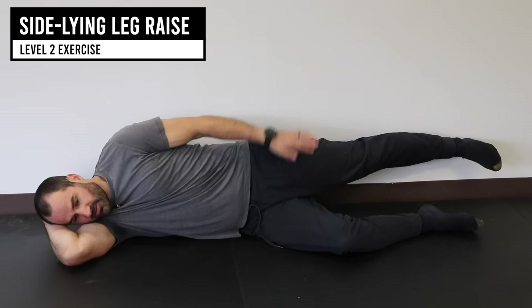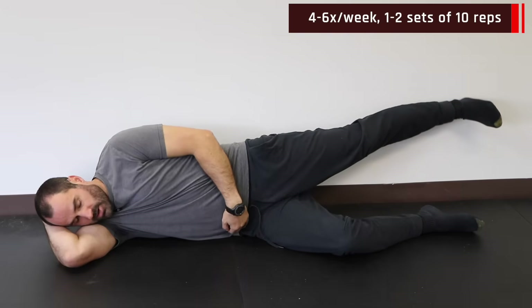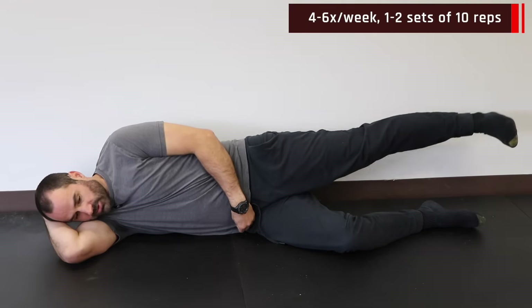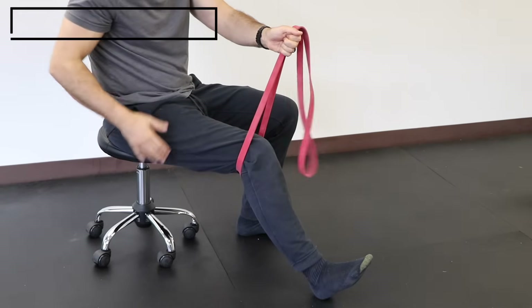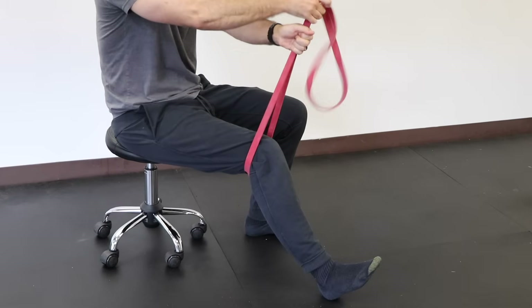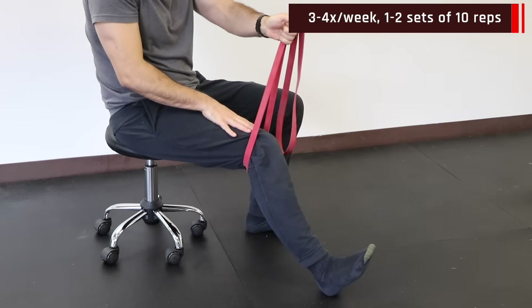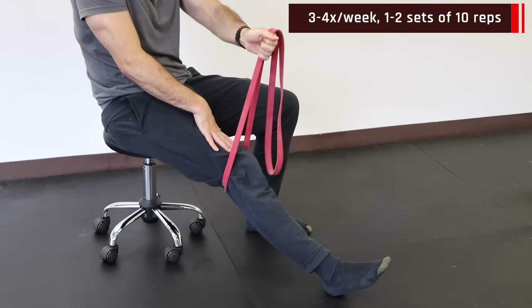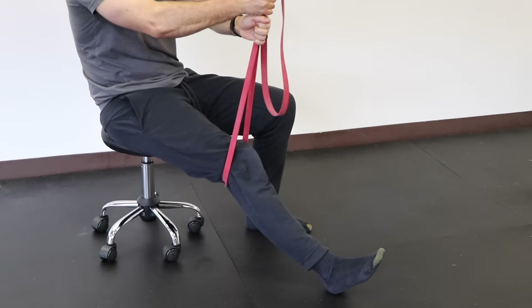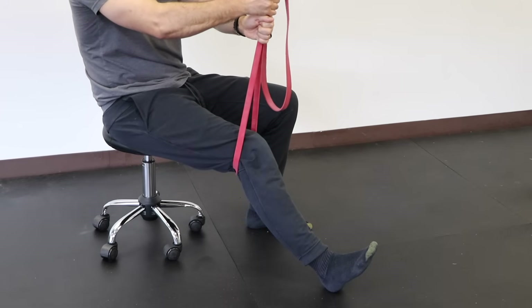For the sideline leg raise, lie on your side with the front of the working leg against the wall — keep that heel in contact with the wall the whole time. Raise up using that outer glute or hip muscle and come down, making sure the heel stays on the wall so your leg doesn't go forward. For band knee extension in a seated position with the leg slightly bent, hold tension with your hands or anchor the band above you, then drive your knee down towards the floor and back up. Activate that quad muscle, go slow and controlled, and make sure you fully extend — don't stop short.